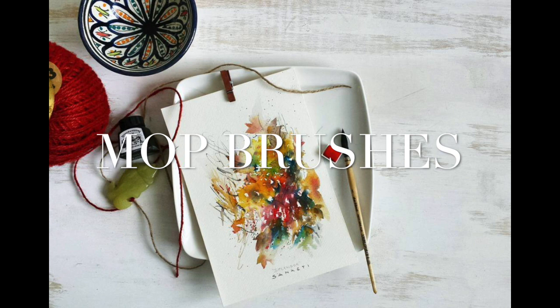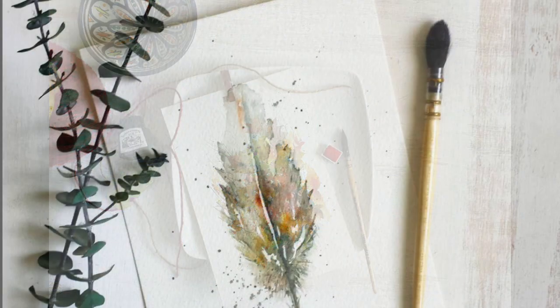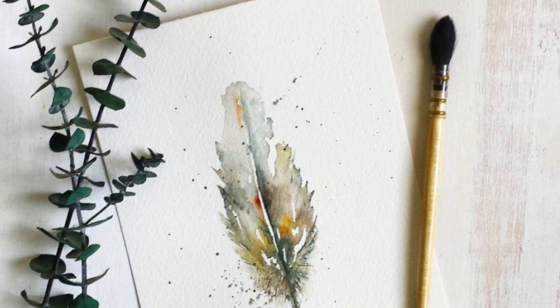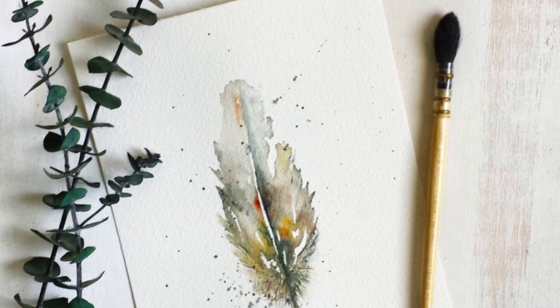My favorites are the mop brushes. They are ideal for my kind of painting, which is loose and expressive. They hold a lot of water — they have a super huge belly that holds a lot of water and pigment — and they also spring to a very nice point, so they're double duty: you can do large washes as well as fine details.